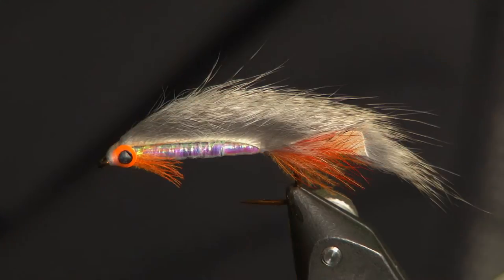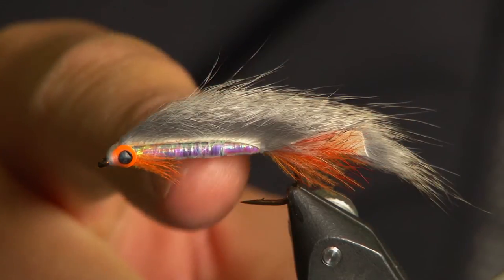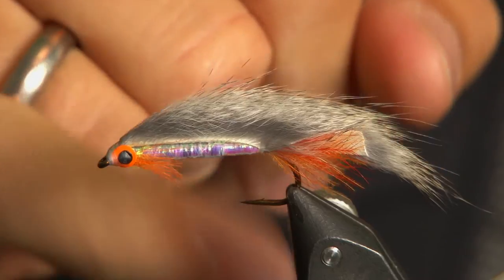The body — nice, tight pearl miler. What I suggest you do is, when you're winding this on, put a little bit of superglue underneath the hook shank.